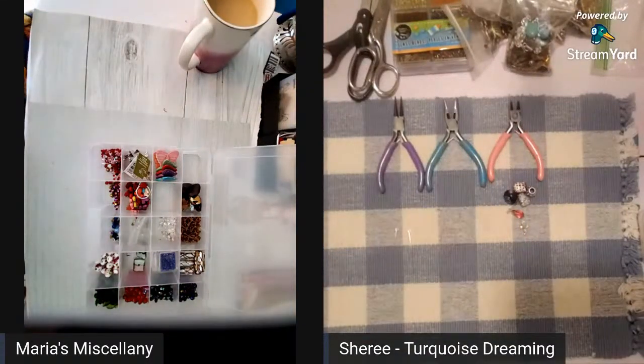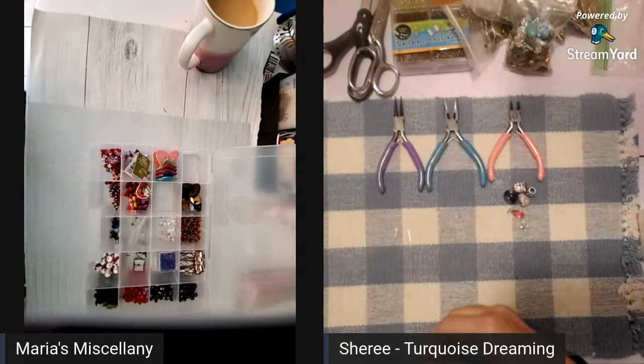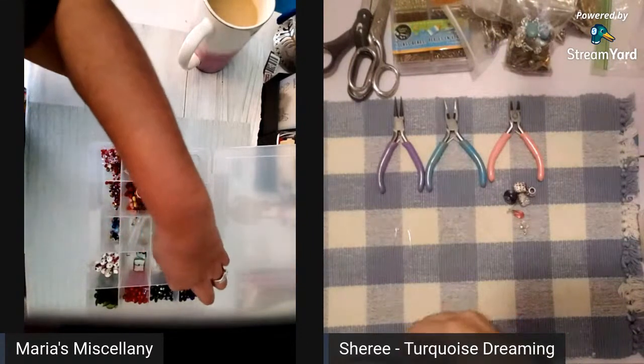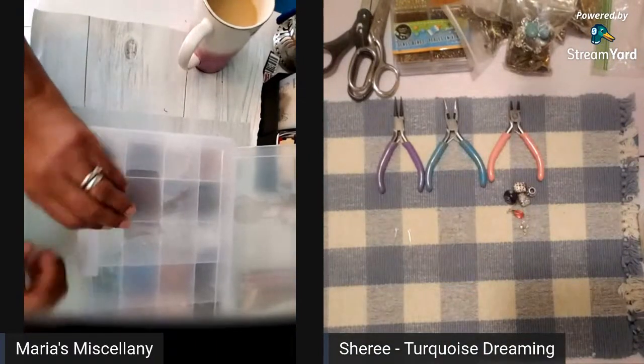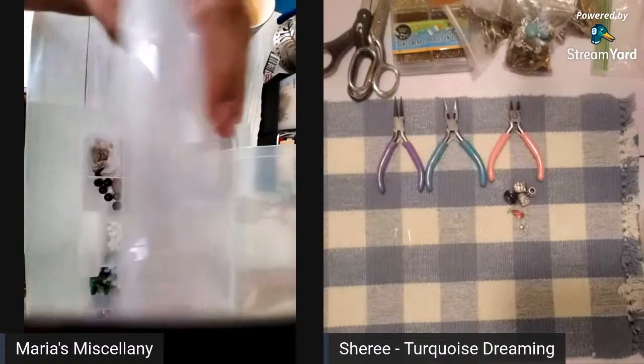Good morning everyone, we are here for our Saturday morning live! Sherry and I have talked about this one for a little while — we're going to do bead dangles today. Sherry's got her little tools all lined up and I've got some beads out. I have a couple of bead containers because I was looking for these beads the other day and here they are, so I've got plenty to play with.